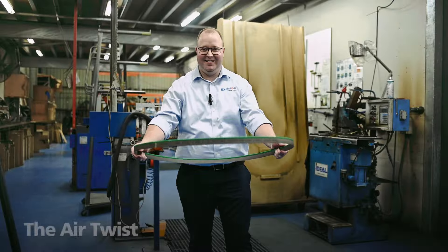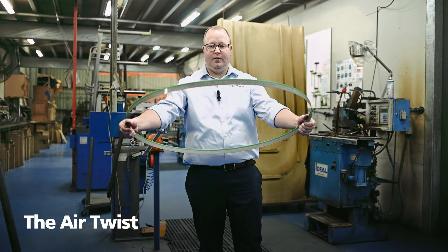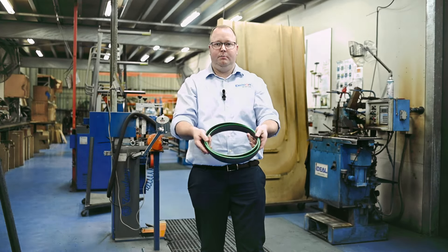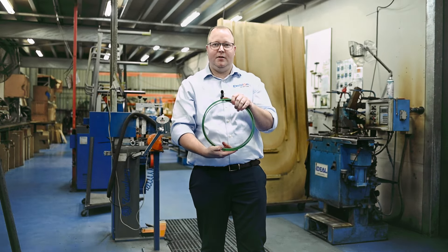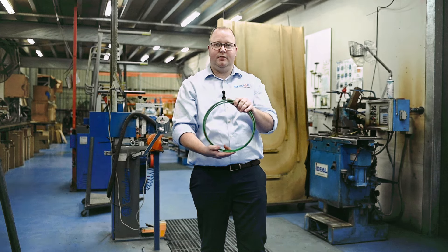Lastly, here's another way: grab the blade at each end and just twist it — and bingo, there you go, a nice easy loop. This might look easy on camera, but you will get it with experience. Give it a shot; it's not that hard to do.